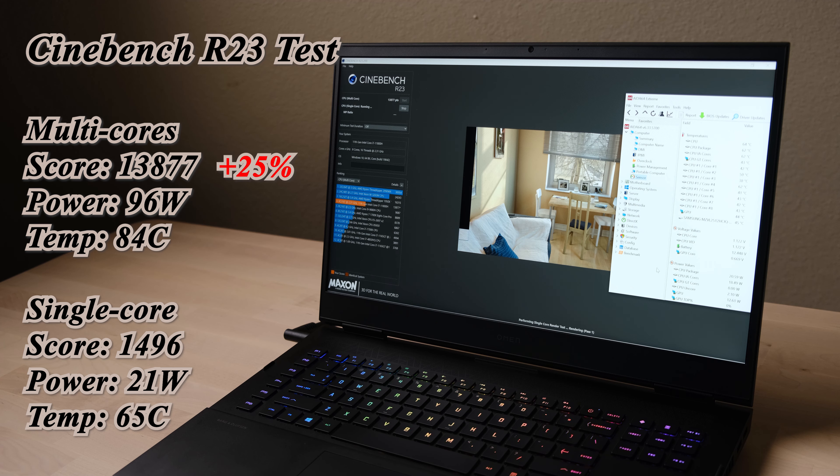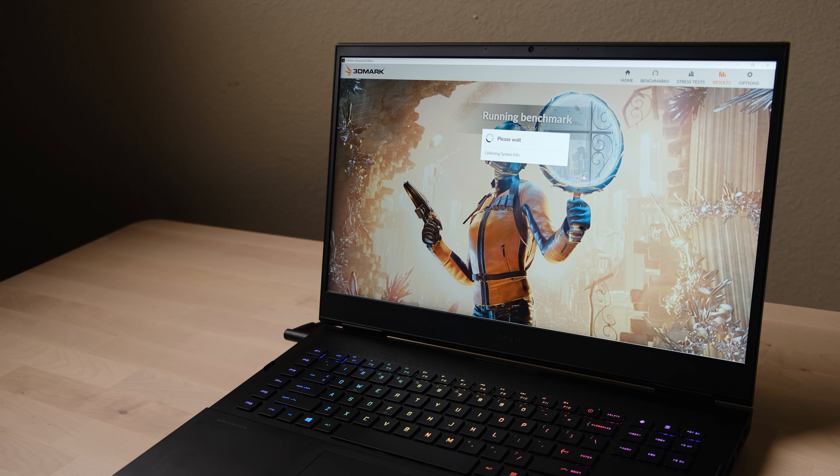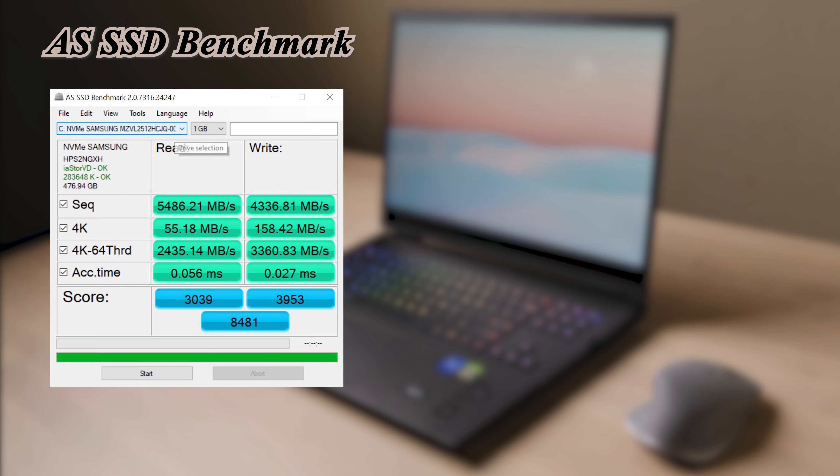The multi-core performance is around 25% higher compared with the 10th gen i7, and the single core improved around 20% due to a higher operating frequency. In 3DMark TimeSpy, the Omen 17 scored around 11,000, placing it in the top tier of laptop RTX 3070s. The SSD is upgraded to PCIe 4.0, and the benchmark result is good — though the score may degrade when the SSD is more than one-third full.